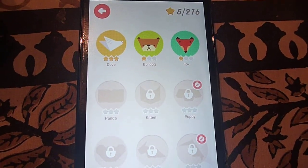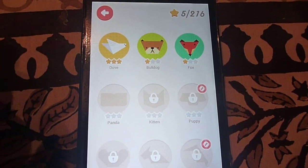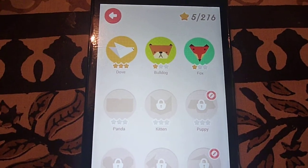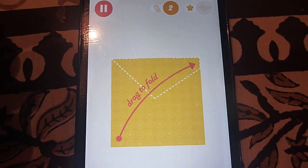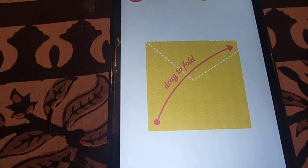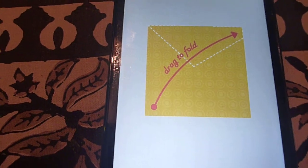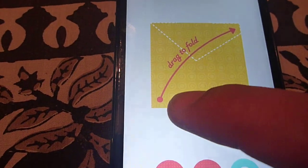The first level is called 'We Are Family,' and inside the level there are different objects you have to make by folding paper. Once you're successful you move to the next one and so on. I'll show you one or two objects to give you a good idea of how to play. You get pretty nice hints in the form of a red line.